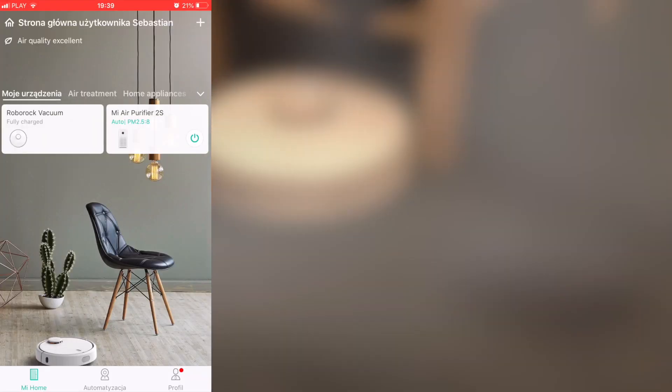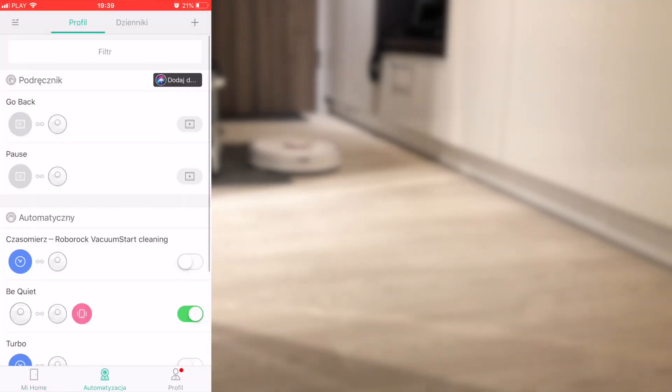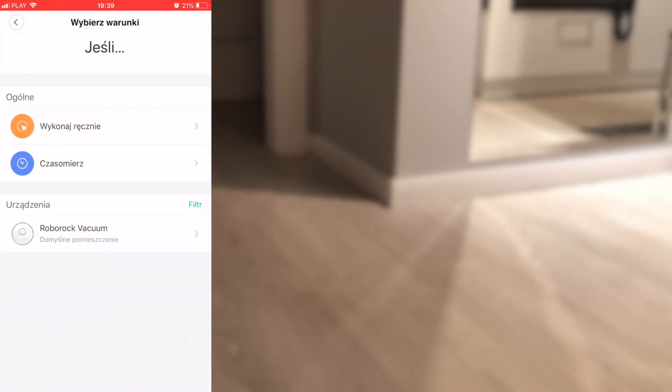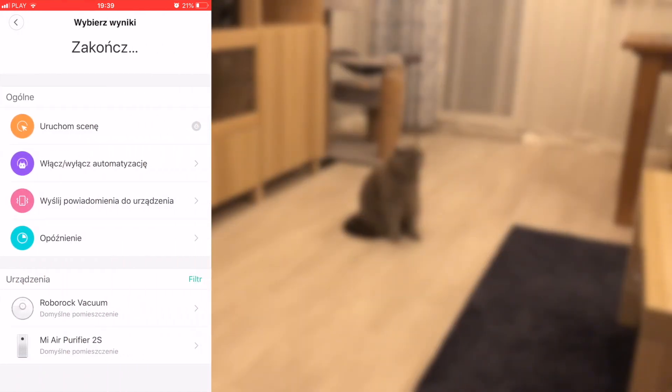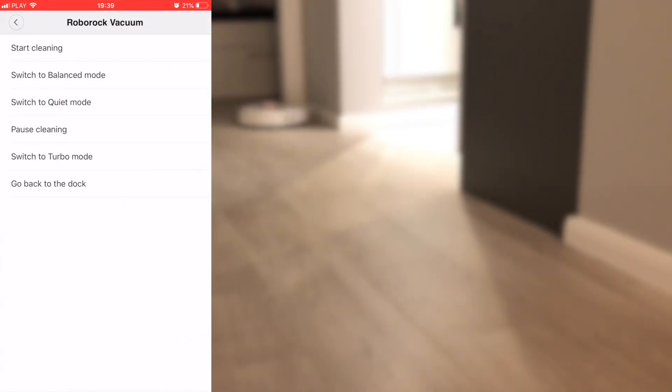Now it's time to create the actual shortcut. Go to the automation tab and select your device. In here you have to select the starting conditions for your scene. Depending on your devices you will have different things here. In the second screen you select the end conditions.